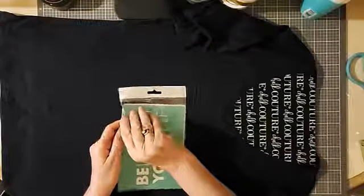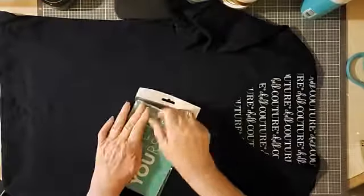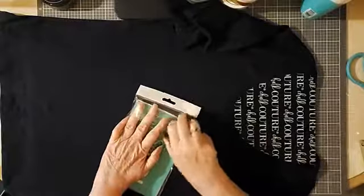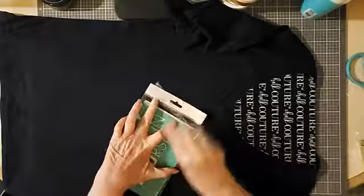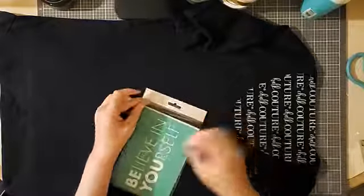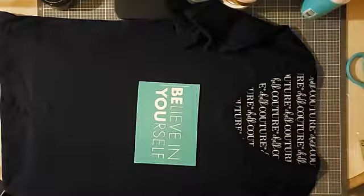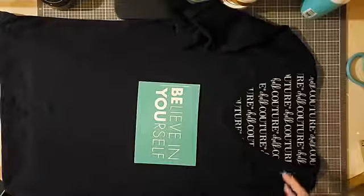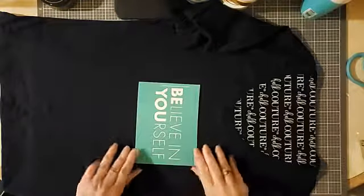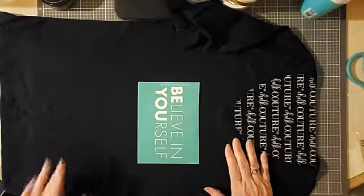I'm going to add this little saying to a little shirt — it's kind of like a long sleeve t-shirt — for someone who is pretty much unwavering in her belief in herself and has shared that with a lot of the women in her life, helping them be strong and believe in themselves.